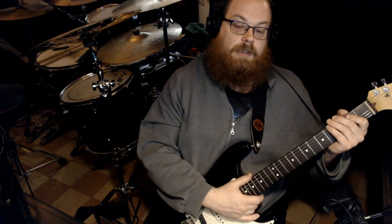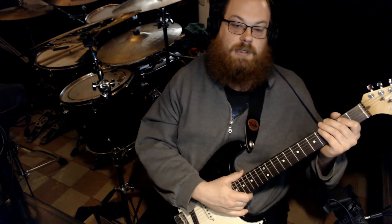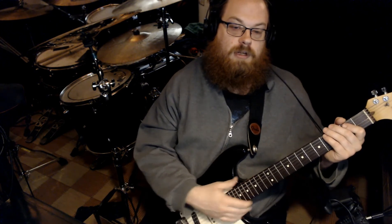And you won't be very sloppy if you just keep at it. So just drill those and we'll go ahead and move on with our next one.